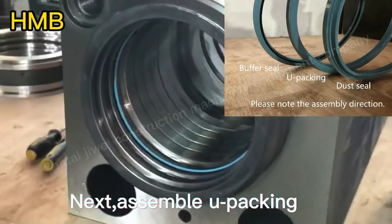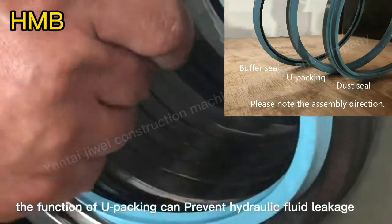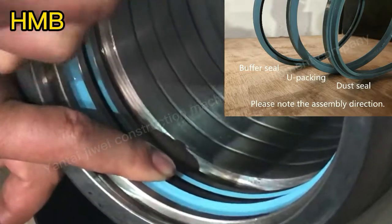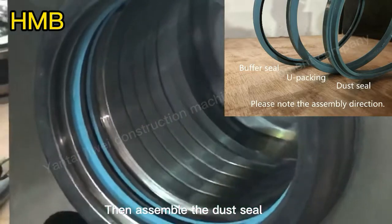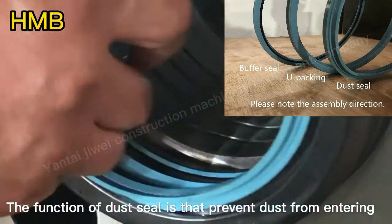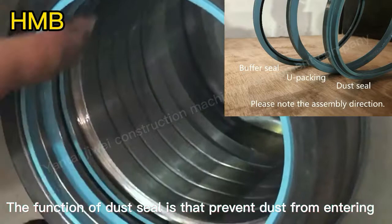Next, assemble the U-packing. The function of the U-packing is to prevent hydraulic fluid leakage. Then assemble the dust seal. The function of the dust seal is to prevent dust from entering.